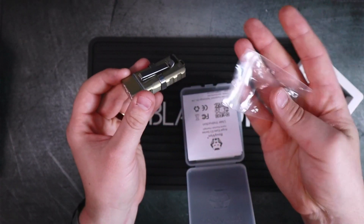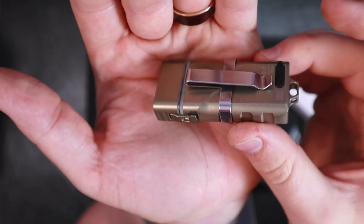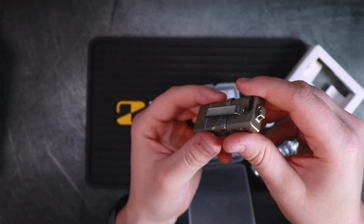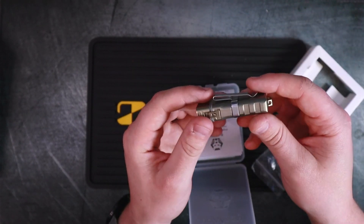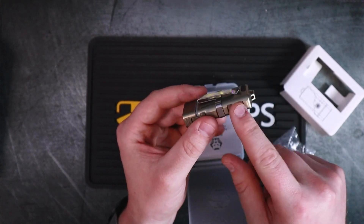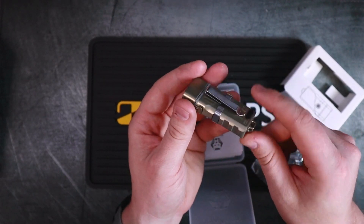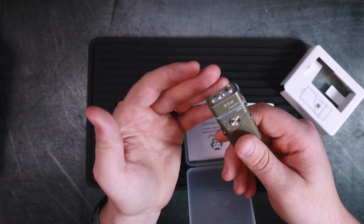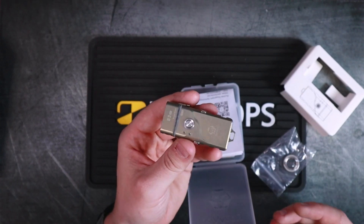It also had the pocket clip in this bag, but I've already installed it. What's cool is that you can reverse it so you can have tip-up or tip-down carry, because maybe you don't want a whole lot sticking out of your pocket. You can make it super deep carry, or flip it around the way I have it, which allows you to put it on the brim of a cap and use it kind of like a headlamp — extremely useful for hands-free use.